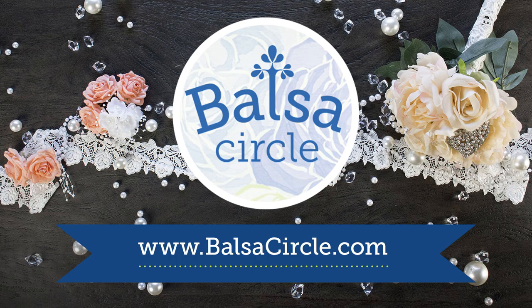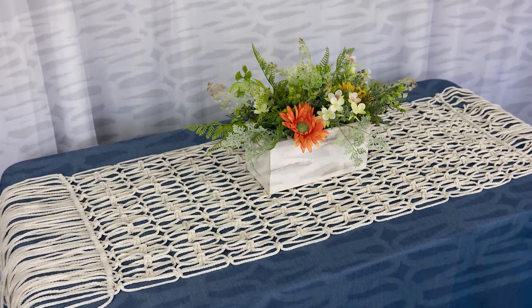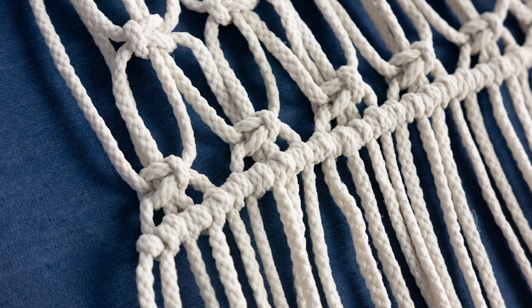Welcome to BalsaCircle.com, your one-stop shop for all of your event decor. Today we'll be showing you how to make this gorgeous macrame table runner that's perfect for boho weddings, farmhouse tables, or just for decorating your table or home.